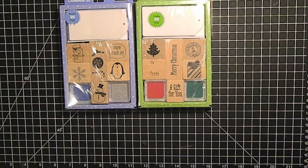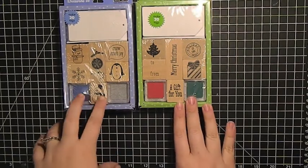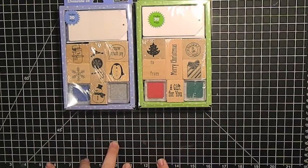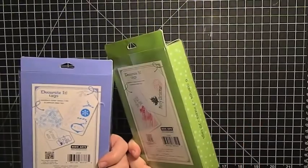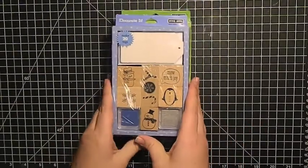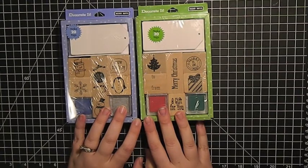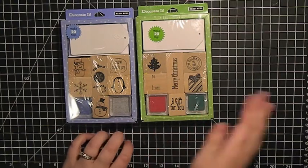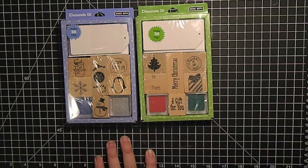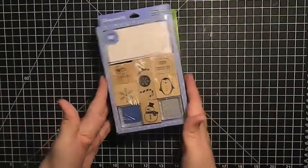I've never used these before, but I think they would be so fun to just put away and take out next Christmas, maybe have my nieces and nephews over for stamping on tags. My son will only be a year and a half so he might not be quite ready, but we'll have some fun stuff to do next year. I believe these were about $4.50, but Target just keeps discounting their Christmas stuff so if you can hold out they'll get even cheaper.